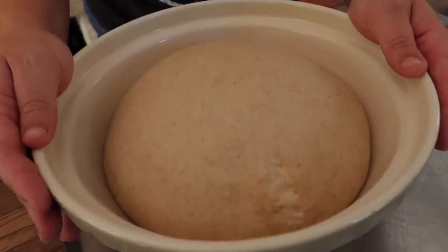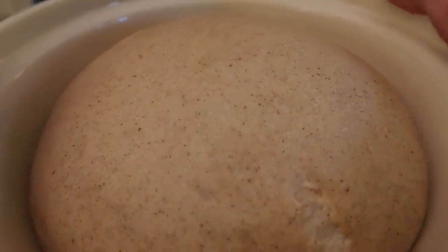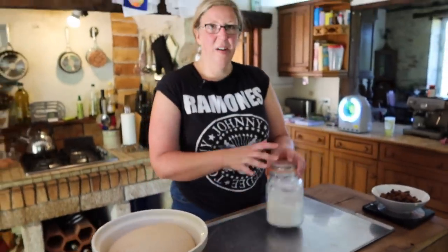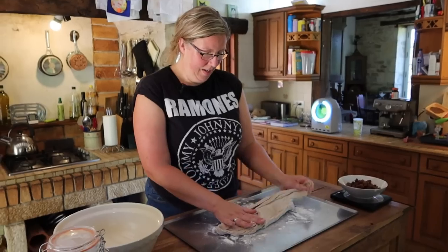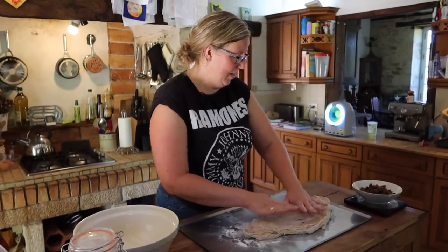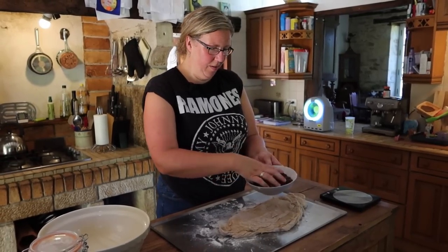We have risen by at least double, which is good stuff. I'm going to flour my tray again and give this a nice stretch out. It's warm — I'm warm as well, because I've been gardening.